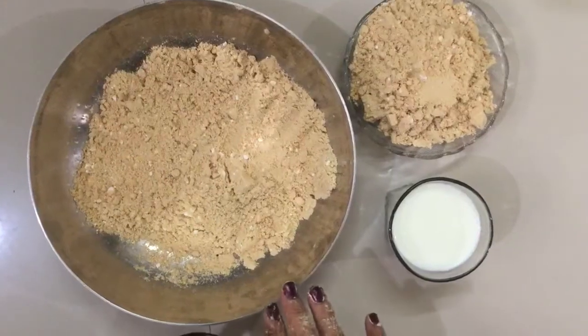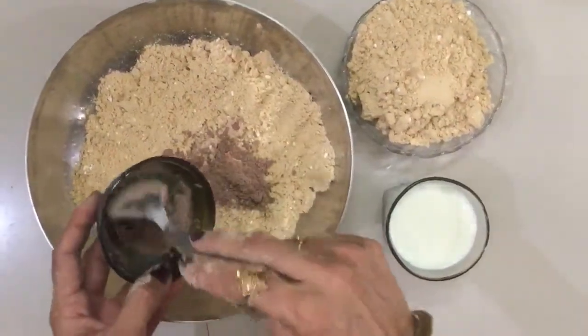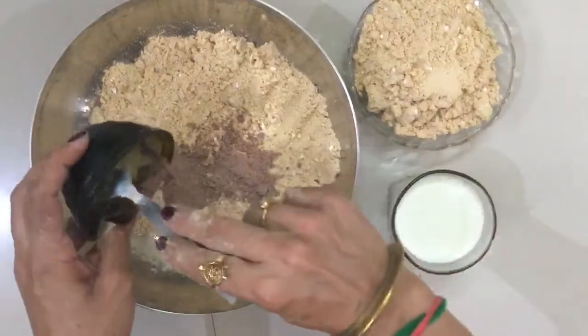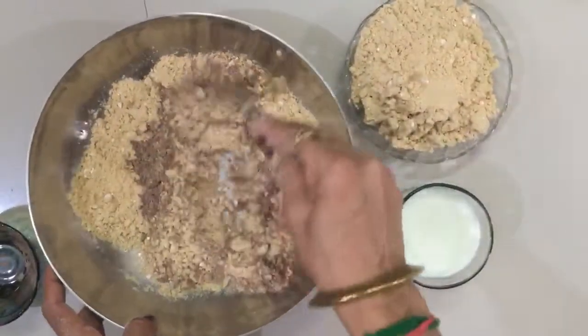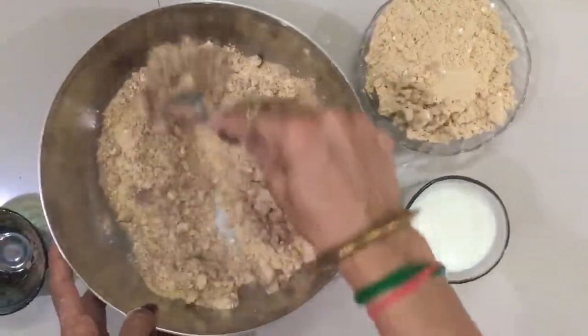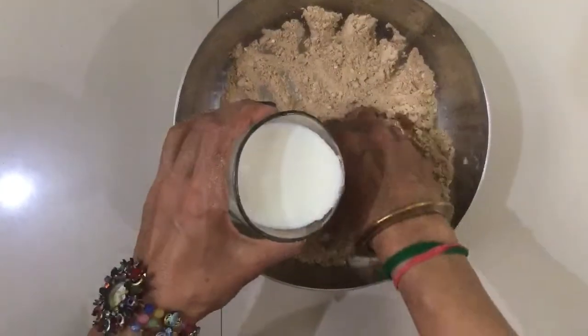Add 2 ingredients, then add a chocolate powder.